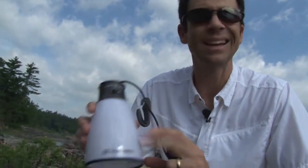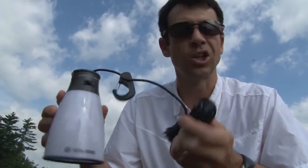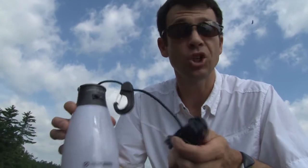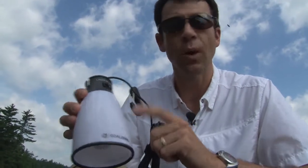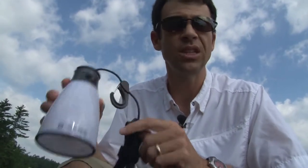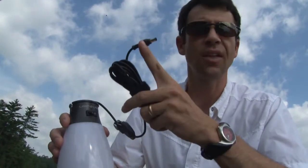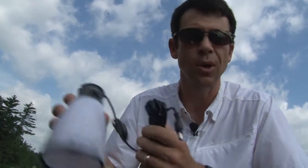A couple of other cool accessories from Goal Zero. This is the Light of Life LED Lantern, powered by a whole bunch of LED bulbs. It can plug directly into the Sherpa 120 or any of the Sherpa Power Packs. On a Sherpa 120, this thing lasts 40 hours at camp. The cool thing is you can actually daisy chain these — we bring a couple along on trips. Just hook them together and you're good. It lasts about 20 hours when they're daisy chained together.